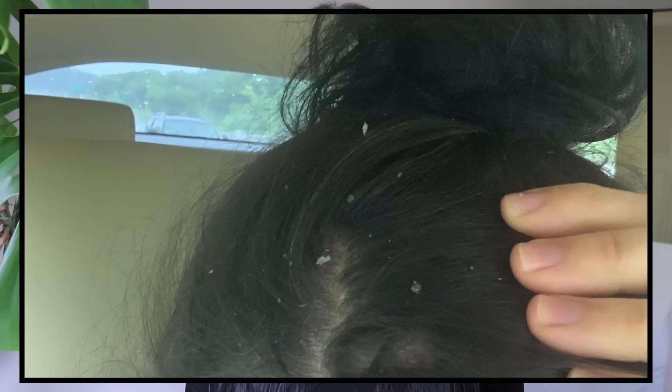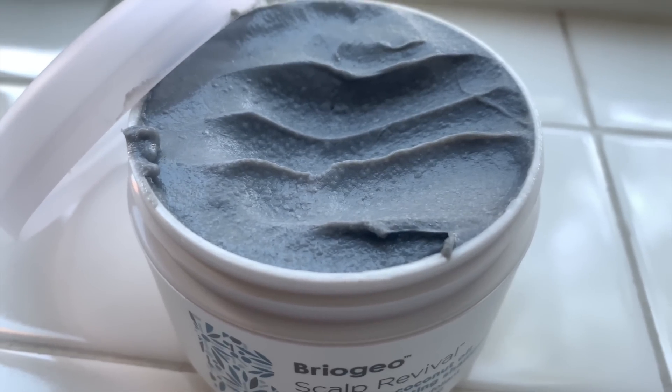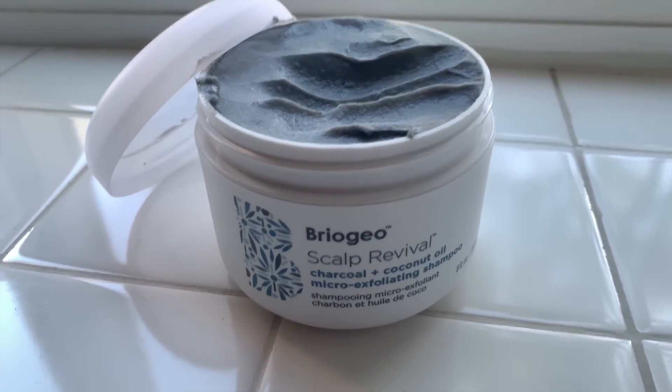It smells like mint chocolate chip ice cream, though it doesn't leave your hair smelling that way. When I use it in the shower, I feel like it gets rid of all that gunk. My scalp was doing really, really bad back in August, and then I came across this. Literally the day I used it, the next day my scalp was flake-free. I haven't had any flakes in my hair in the longest time. Now there is a downside — this product is extremely expensive. It's like $45 for this.